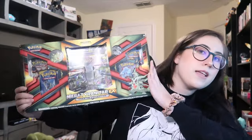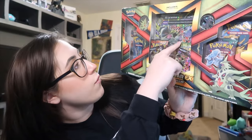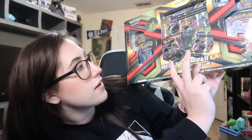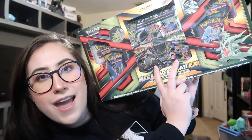So we're gonna be opening this Mega Tyranitar EX box. I am super excited. We've got a pin and the coin and we've got a big boy card and then it's got a whole bunch of packs. It's got one, two, three, four, five, six packs and we've got two Tyranitar cards. Super exciting and yeah, here we go.